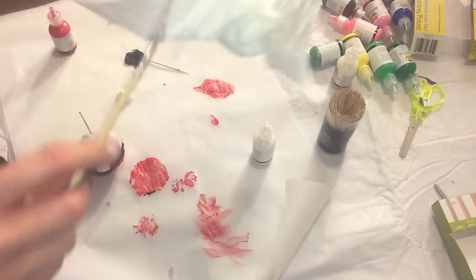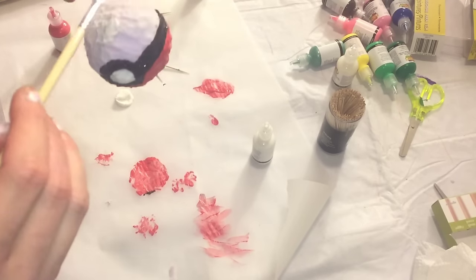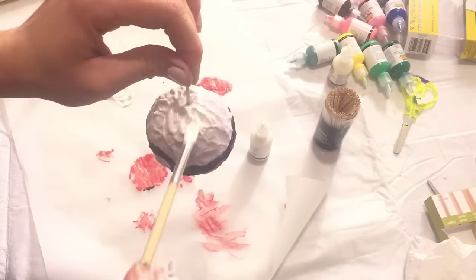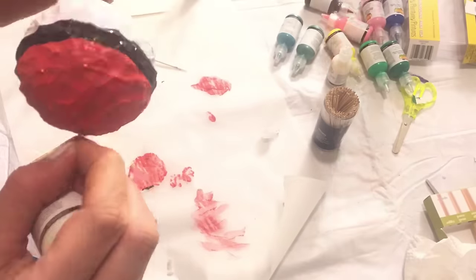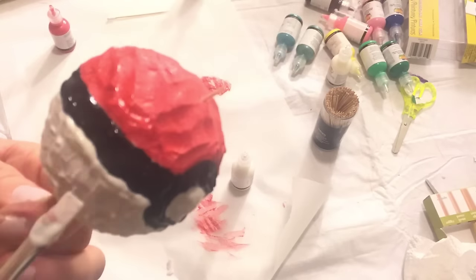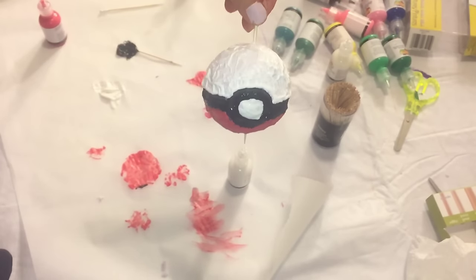I put some white fabric paint onto the parchment paper and use the paintbrush to paint what is considered the top. But like I said, whatever way you turn the ball it really doesn't matter — it'll be white on the bottom and red on the top, or red on the bottom and white on the top. Just to be sure I did not mix the white and black, I went around the edges of the black with the fabric paint tip and outlined it, just to be safe, and it turned out really well.